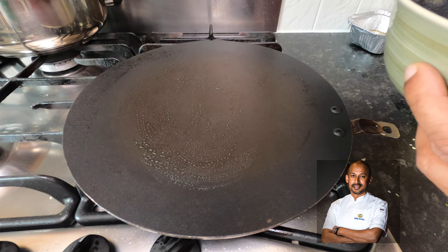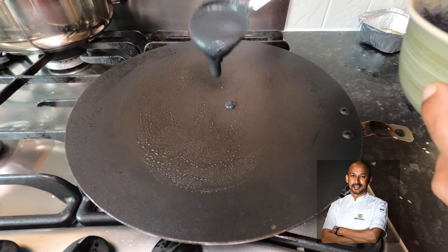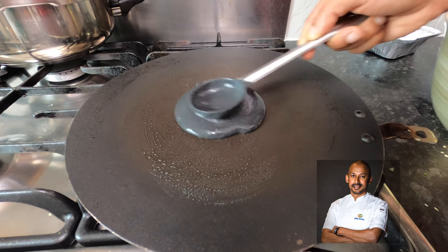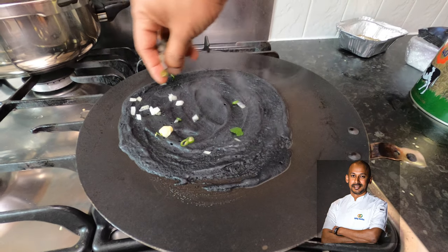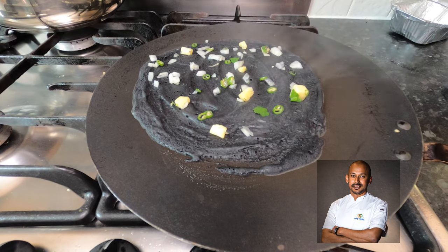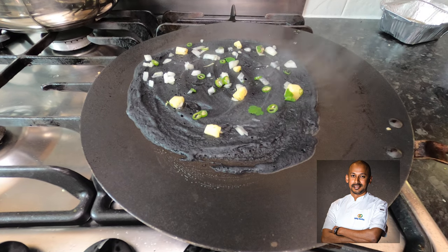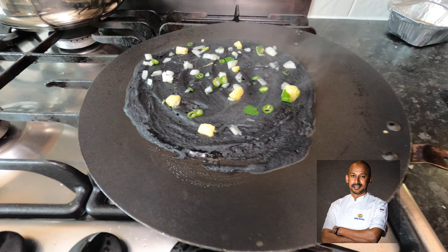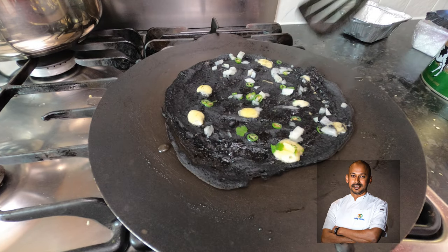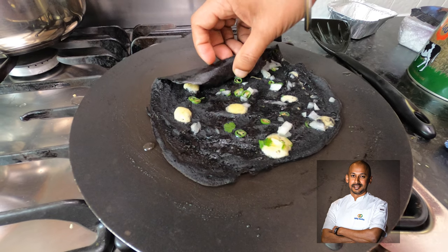When you don't have a bubble waffle iron, you can use a normal dosa tawa or flat dosa pan. Make sure it's really hot. Pour the dosa batter and spread it. Add in the cheese and onion green chili mixture, then put some oil or ghee on top. Let it cook until crispy, ensure it's released from all the sides, and then slowly start rolling it nicely.